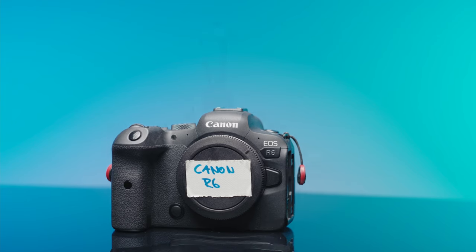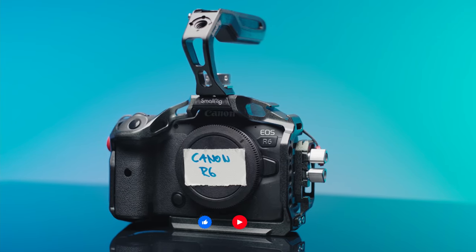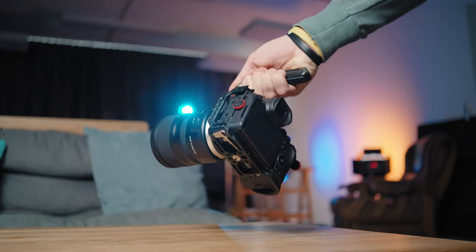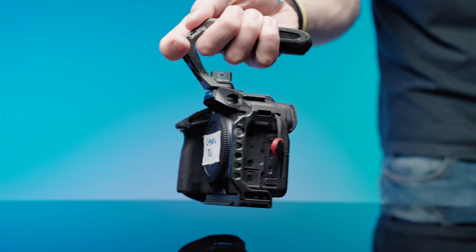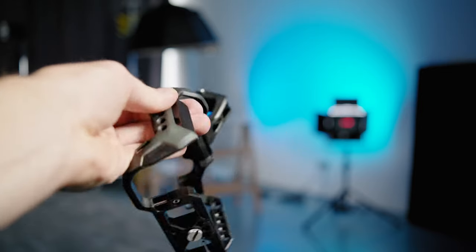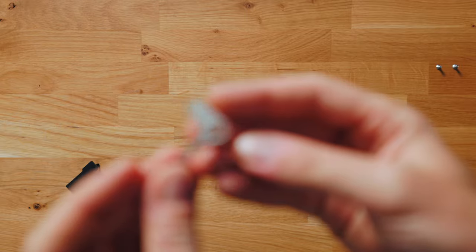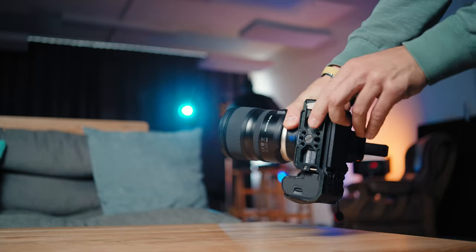I'm using the BlackMagic cage from SmallRig for the R5 and R6. Generally speaking, a dedicated top handle makes the shooting experience and also the handling of your mirrorless camera for video work much easier. Also, the countless holes on the cage makes it easier for you to mount the camera in various different scenarios, such as an overhead rig. And the great thing is with SmallRig, you always have this little tool included to adjust various things on your cage.